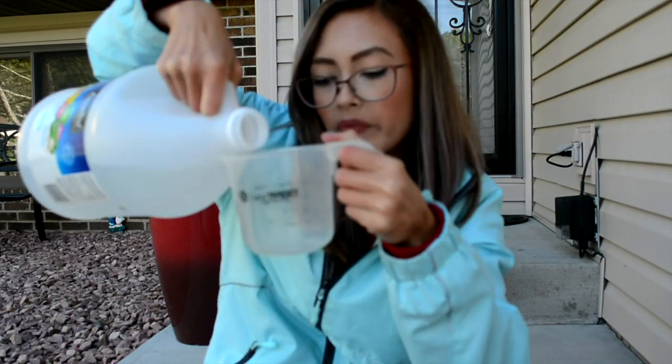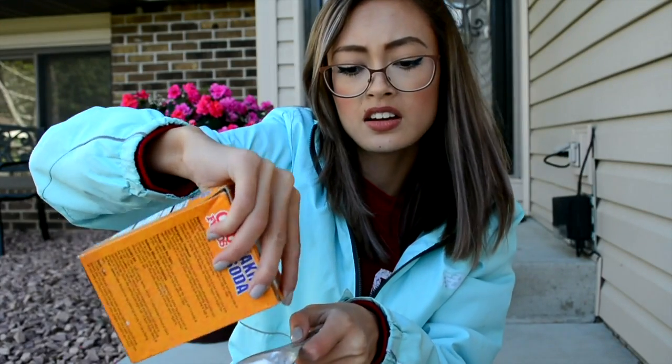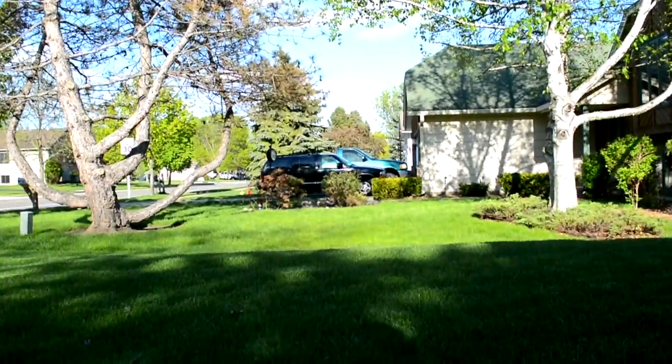We need half a cup of vinegar — it smells terrible. We're going to put it in the bag. Then we need to get some baking soda and take the tissue. We have to put three tablespoons of baking soda in there on the tissue, and we need two more. Now let's put it into the baggie. I'm putting the paper towel in the bag and closing it. Oh crap, it's fizzing! It's getting big!